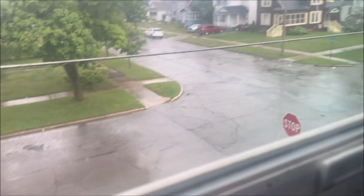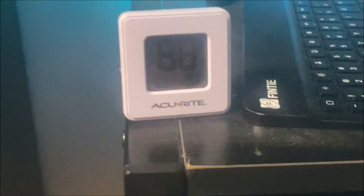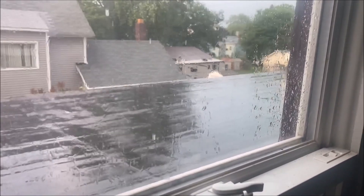It's storming out. Jeez, it's 88 degrees in here. I'm gonna go to the store and see if I can find some sort of machine to cool this place down.